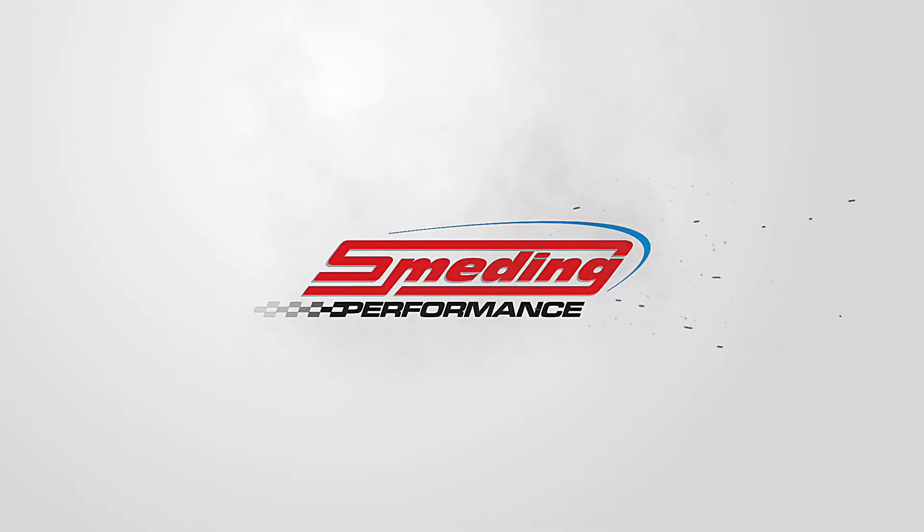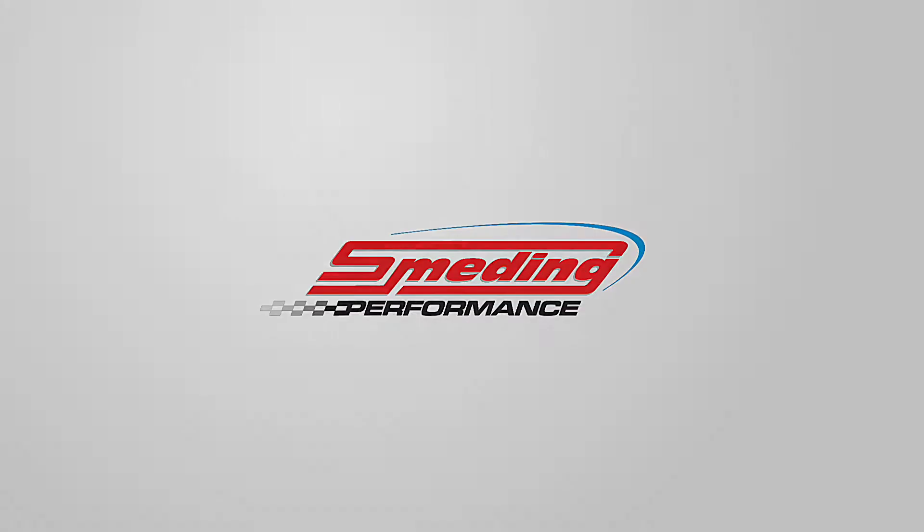Jacob here with Smed Ink Performance. In today's video, I'm going to show you the updated way to measure your LS pushrod length. I actually made a video of how to do this about a year ago — it's in the description. But we've learned a better, more efficient, more accurate way to measure pushrods that is also a whole lot easier, and I want to show that to you today.